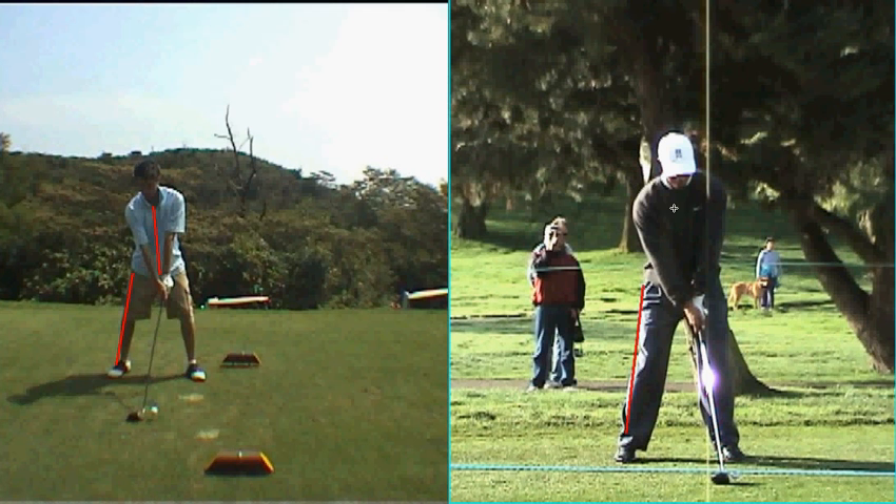Let's take a look at Tiger's swing. Very similar in your setup, but the ball position is different — yours is here, Tiger's is up here. That gives you more ability to hit the ball on the upswing or level.